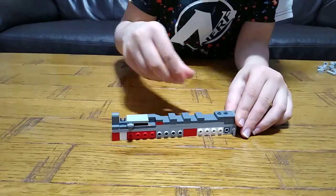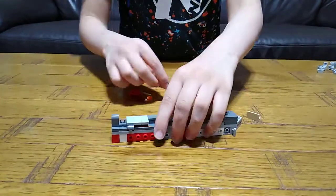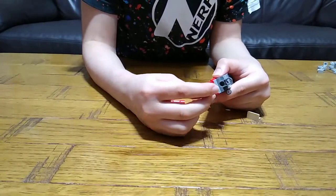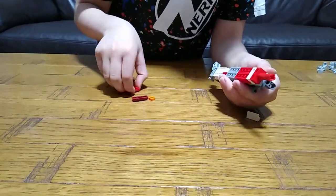Next you get this, this, this, this, and then this. Then you get this — so this is three studs long — and then this piece for the tube.